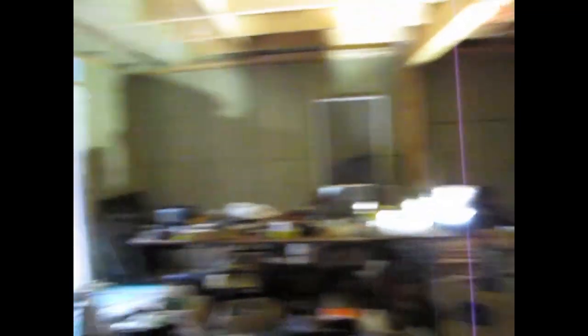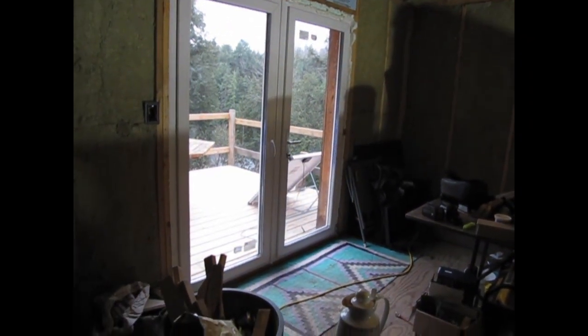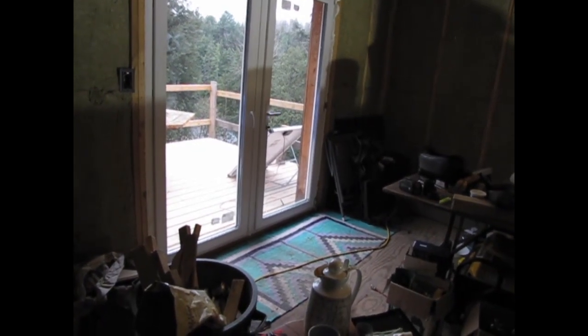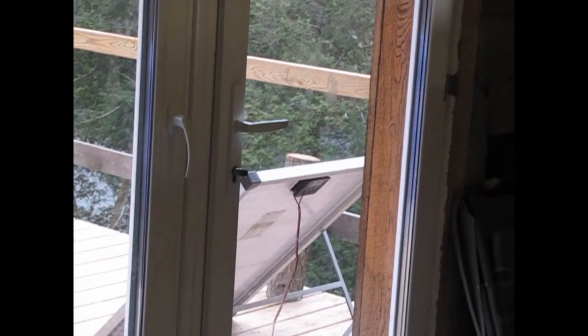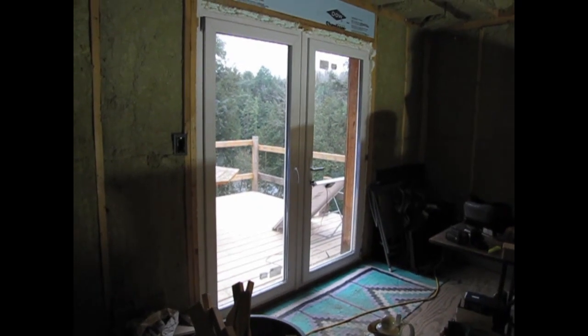There's one small window for the bathroom, again fitted in between the stud spacing, with our newly installed toilet. This here is our six-foot patio door. The right side has a handle and a key lock — that's the one meant to swing open and shut. The other panel will also swing open but it also tilts.